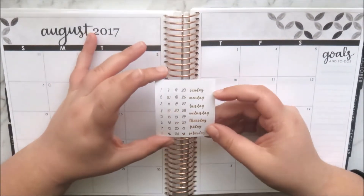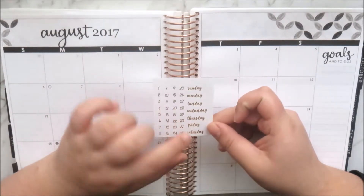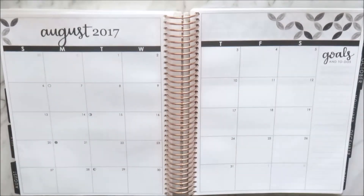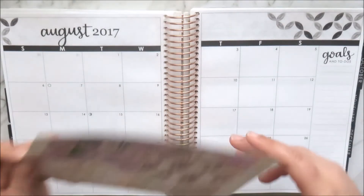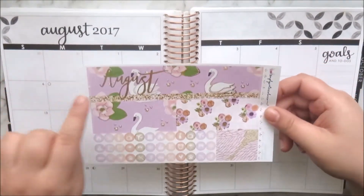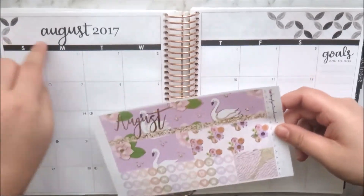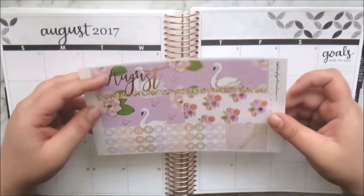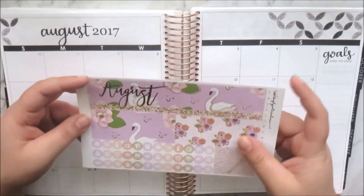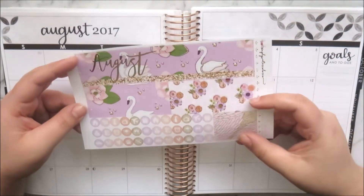The first thing you get is a little sheet on matte paper with gold foil date dots, a little heart, and the days of the week so you can place them on the header bars. The rest of the kit comes in glossy. The first page has the header bars which are all foiled, plus a strip to cover the two days at the start and another strip to cover the days not in the month, which is also foiled.